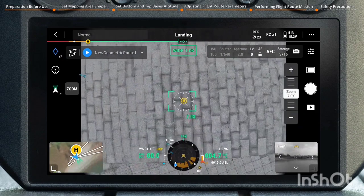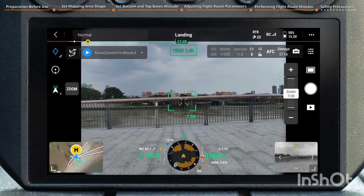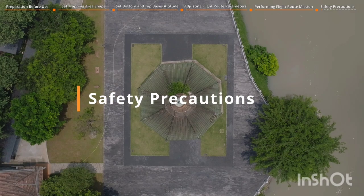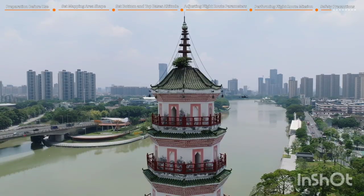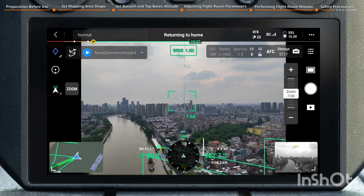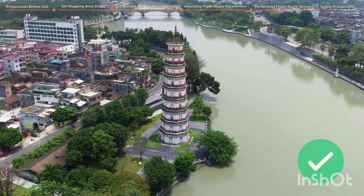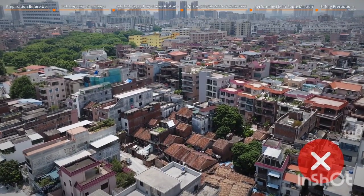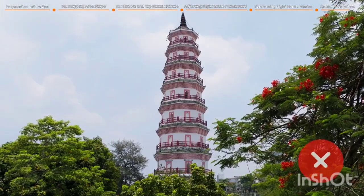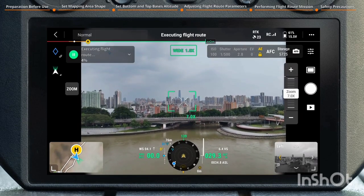Use the AR landing point feature to evaluate if the landing area meets the landing conditions. Safety Precautions: it is recommended to set the distance between the route and the geometric surface greater than 30 meters, otherwise satellite signal may be affected. It is recommended to set the RTH Altitude higher than the highest point along the route. Mapping surface should be non-reflective and have rich texture — avoid mapping glass walls. Make sure there is enough space when the aircraft is performing missions, avoid starting missions in areas with dense buildings or trees, and make sure RTK is working properly when checking flight details and during missions.